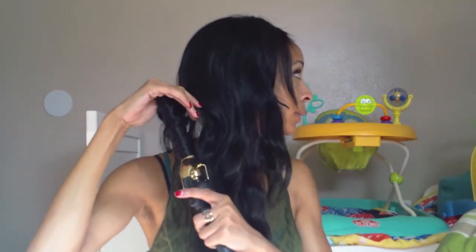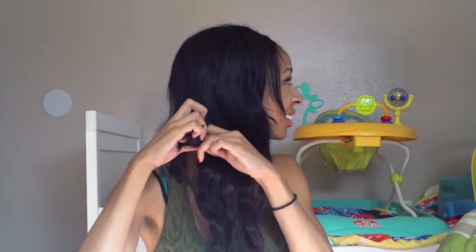Now that I'm working on the opposite side, I'm just going in the opposite direction — still going away from my face, still holding my curling iron straight up. This is just a technique that works great for me; you should try it out.